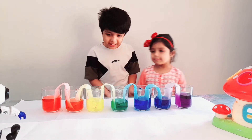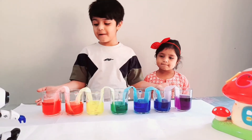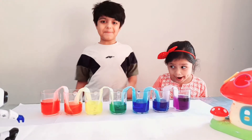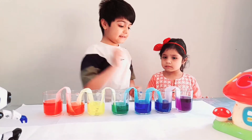The next morning, all the glasses are half full and they all have water in them, and they all have different colors.